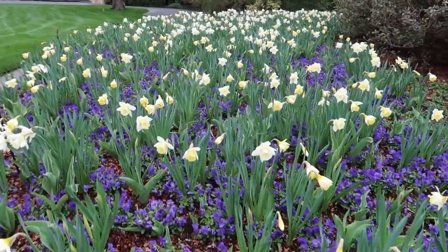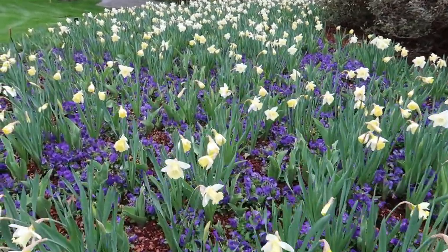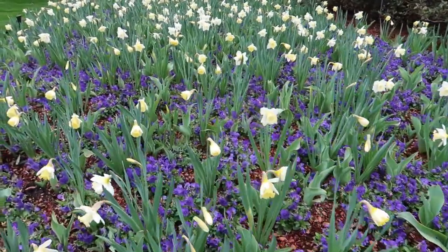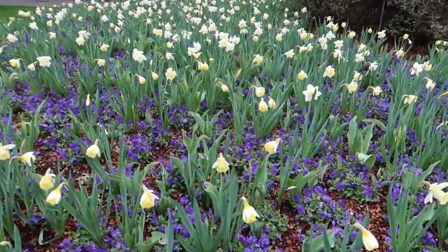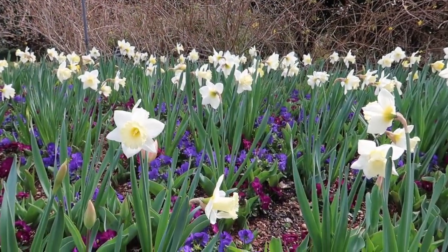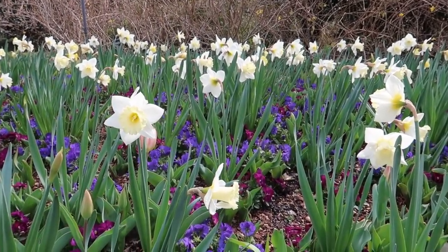It is my first time out with a new telephoto lens. I'm interested to see how it compares with my macro lens for close-ups. I'm so happy it's time to put the winter doldrums behind us and appreciate this brief time of year when everything starts coming back to life.